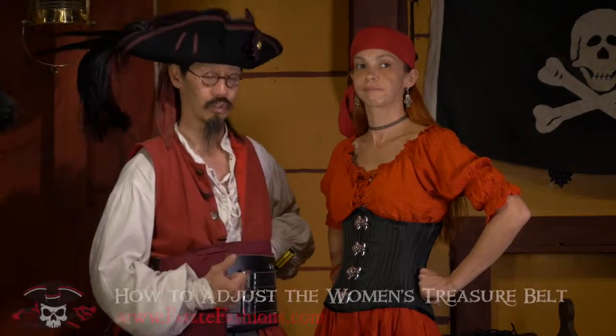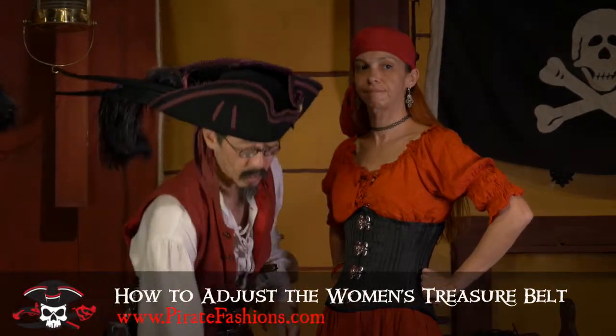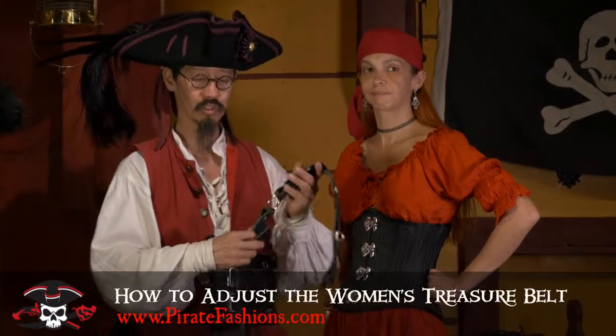Ahoy mateys! I be Tiger Lee and this be pirate fashion. Today we're going to show how to adjust the women's treasure belt.